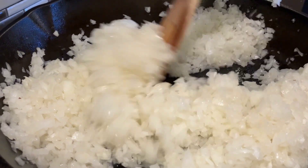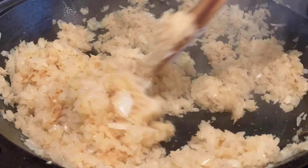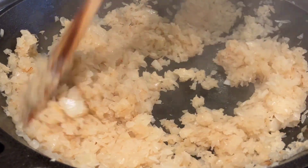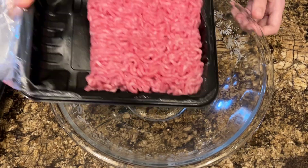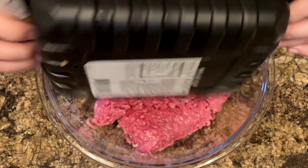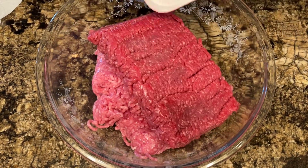I'm sautéing the onions. I used bacon fat, which gives a little bit of extra flavor, until they're nice and golden, and then we're going to mix that with the meat mixture. So we want to keep them moving so they don't burn. And I get to have the fun and exciting part of mixing the meat — this is your thing, you always mix the meat when we do this.